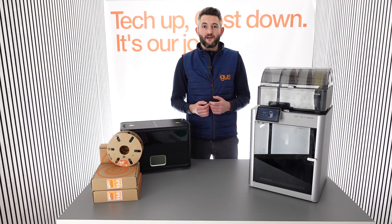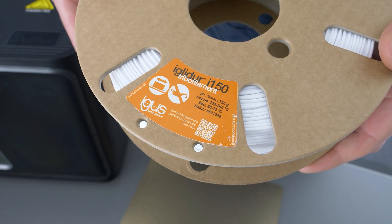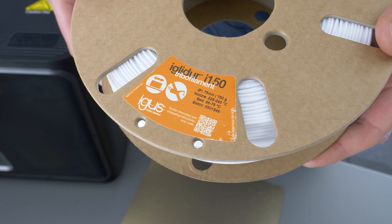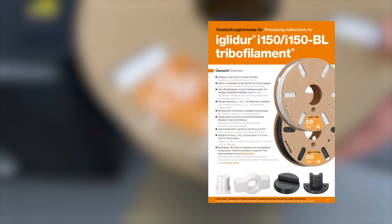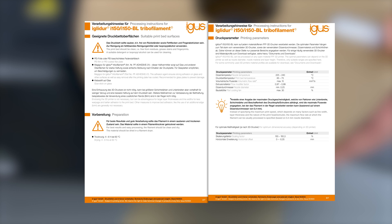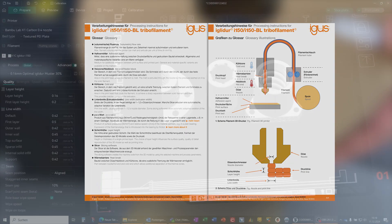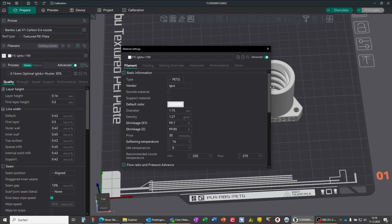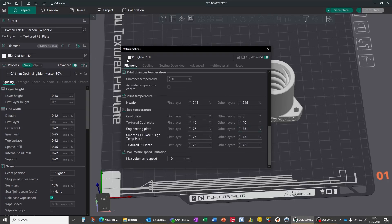For the correct parameters, we offer a detailed document with extensive information. This can be found in our webshop and it can also be accessed by scanning the QR code on the spool. For very popular printers such as the BambuLab machine or Prusa printers, we also offer ready-made profiles that can be downloaded from our website, allowing for easy and successful printing.